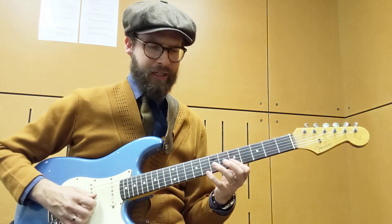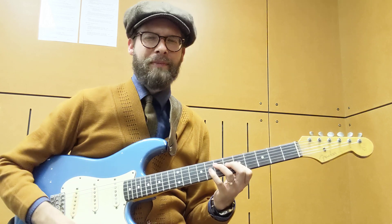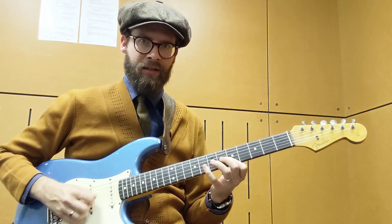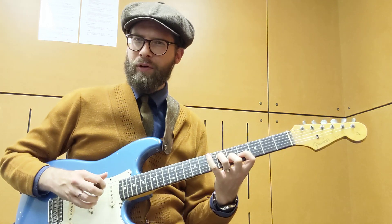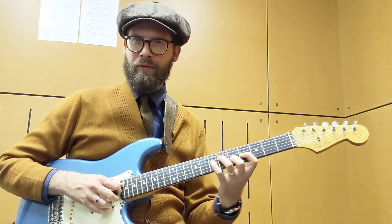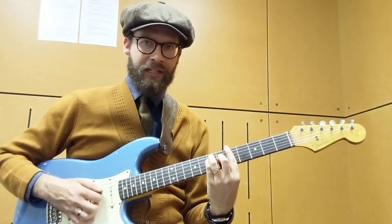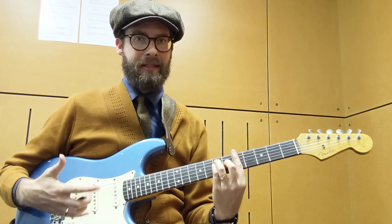Just use your ear. If you end up going a bit bluesy, that might work depending on the vibe of the song, but it might not if it's more of a ballad. Although that note is part of the A major scale, it's probably best to avoid with certain tunes because it implies an E major chord. So there are just interesting things you can do with the actual chord shape before you have to leave and start playing scales.